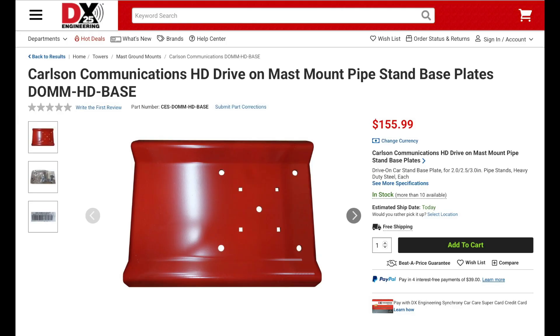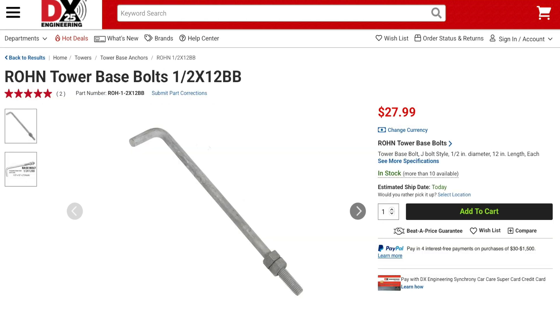The base is heavy, weighing about 26 pounds. Depending on which pipe stand you choose, you'll add an additional 13 to 18 pounds. The base also has four additional holes drilled into it to allow for four half-inch concrete anchor bolts to create a permanent mount for a push-up mast.